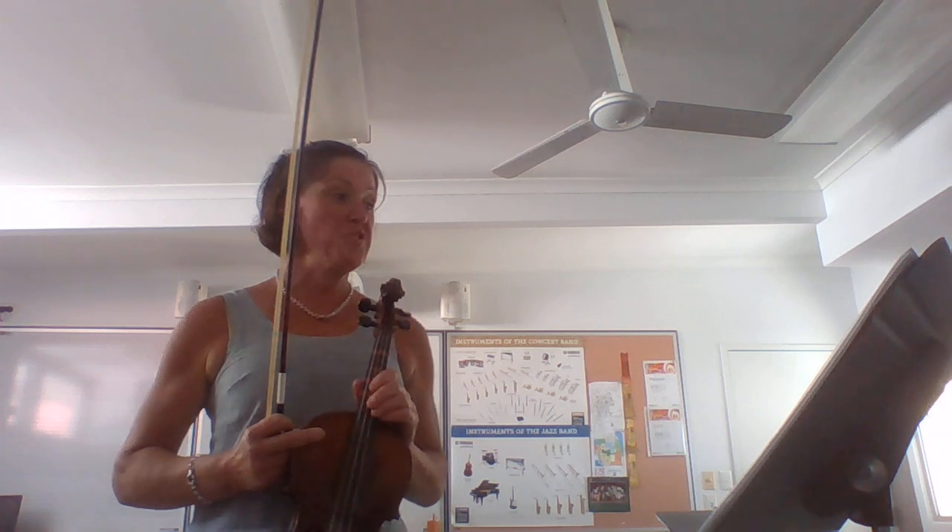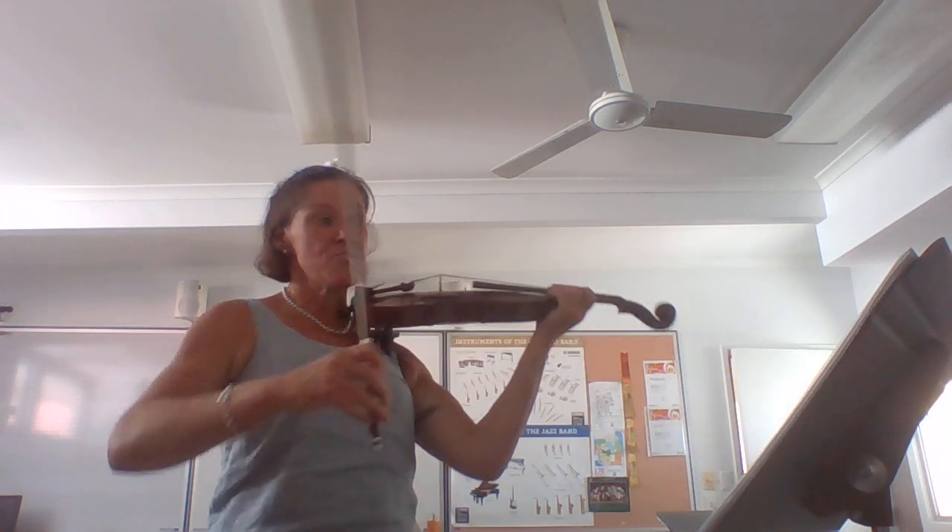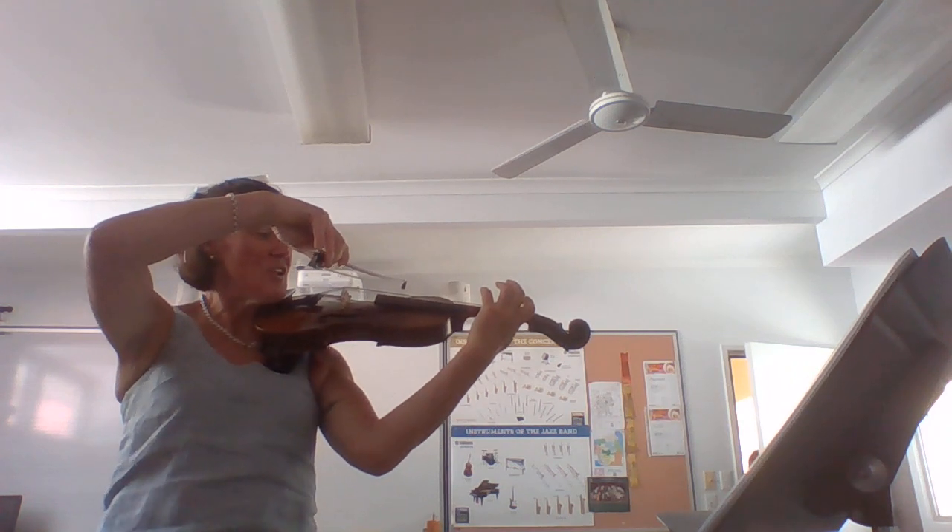So the first piece is called the G Major Etude, and this is the one that keeps on coming back to the open string G. Here we go.